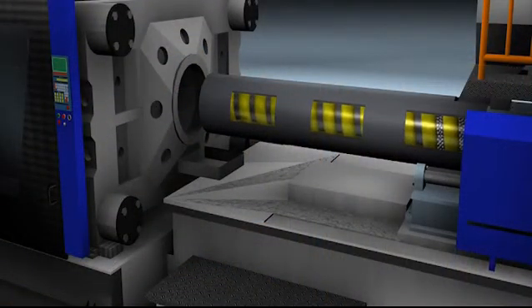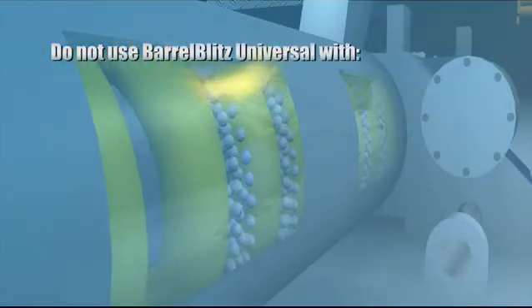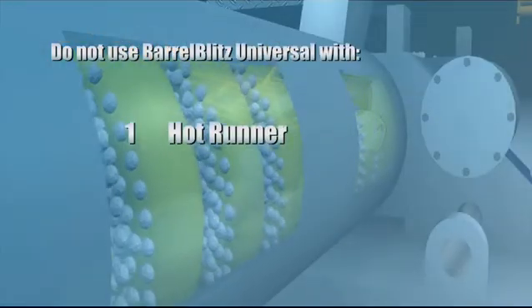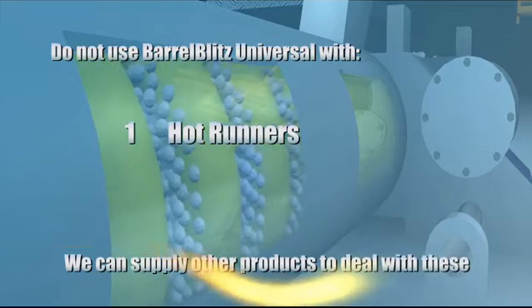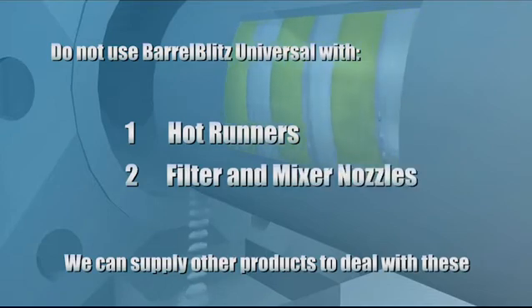Just a quick warning. There are two things you should avoid with Barrel Blitz Universal, and this is quite normal for purging compounds. One: don't try this with hot runners — they're too small and too complicated; we've got other products for that. Two: filter nozzles and mixer nozzles — same problem. Again, we've got other products for these.